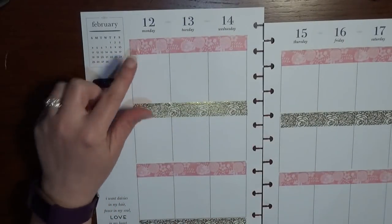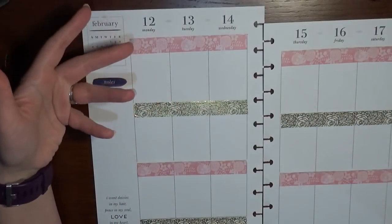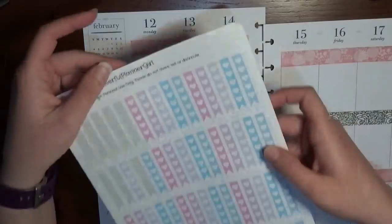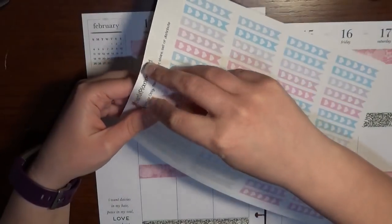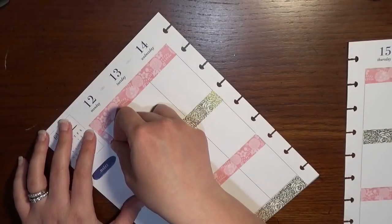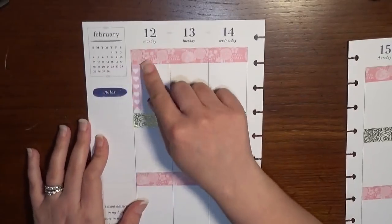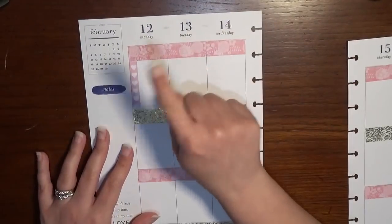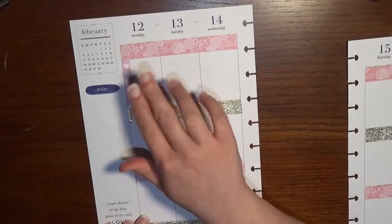I want to mark off my cleaning schedule for Monday. I always take Monday morning to do a nice deep cleaning. My top boxes are morning, afternoon, and evening, so I'm a chronological planner. I'm going to use these check flags from Cheerful Planner Girl — the pink ones — for my deep cleaning schedule. I like to write everything down so I can check off things like cleaning the kitchen and bathrooms. There's something satisfying about being able to check these off.